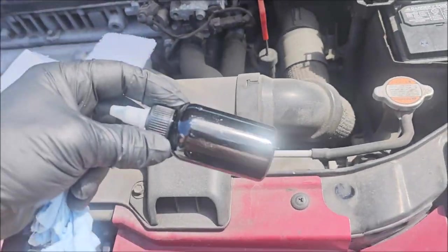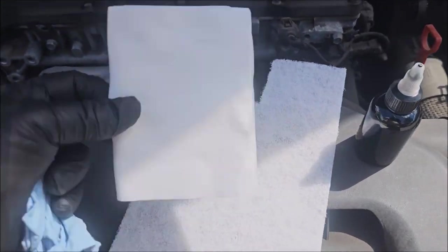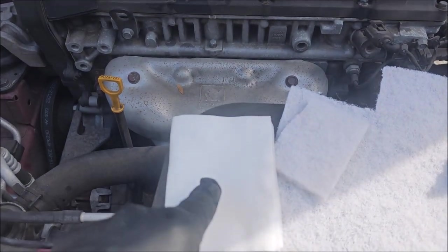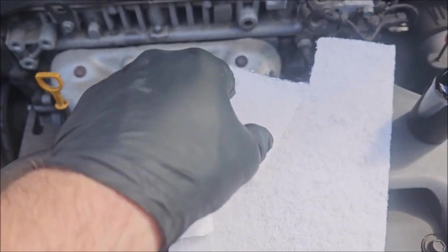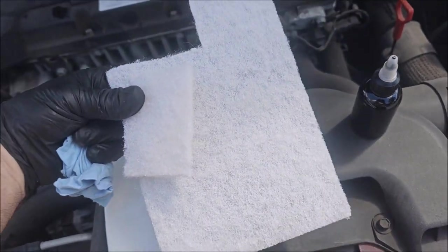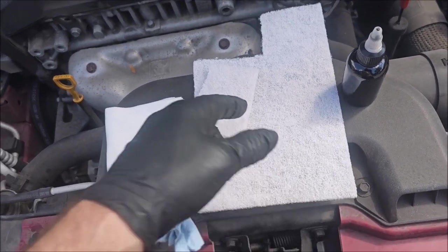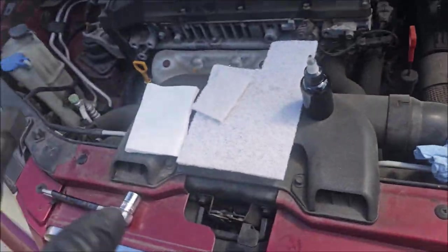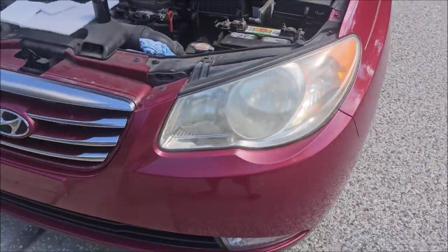Here's the kit. The kit will include two ounces of the headlight clear coat. It will include tin applicating towels and one of these 3M Scotch-Brite pads. This is the equivalent to 1200 grit. Cool thing about this kit, it's real easy to use. You can see these headlights have seen better days.